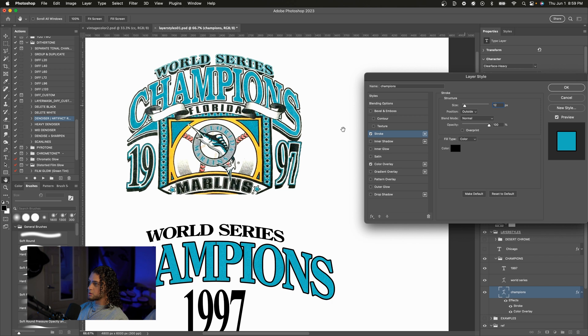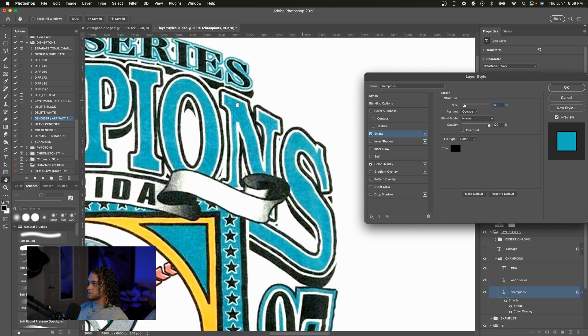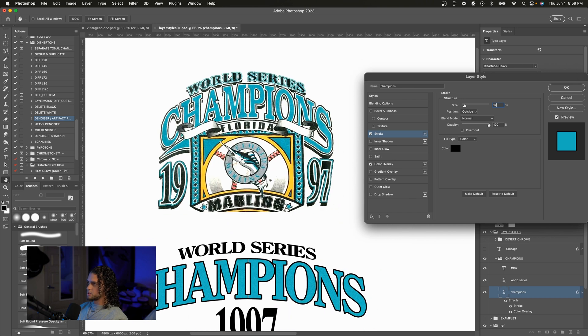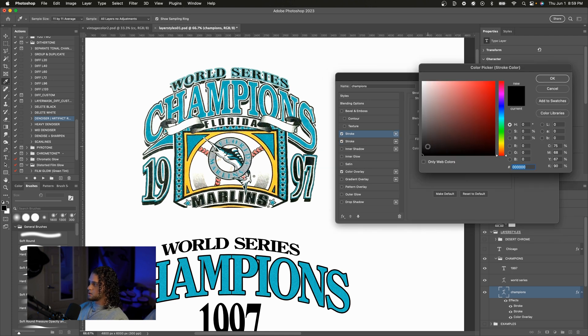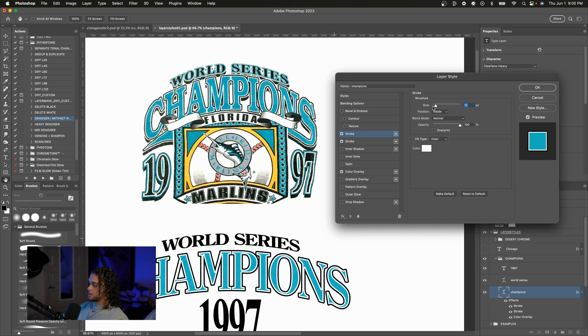Then we have another stroke that is on the inside of the text — it's a white stroke you can see right here. You can tell this is on the inside because it's kind of clipping into some of the text. So let's go ahead and add another stroke by pressing this plus icon, and we're going to set the color of this stroke to white and set the position to inside. I'll bring it down to maybe six, seven, or eight. Looks about right — we've got two strokes and the color overlay.